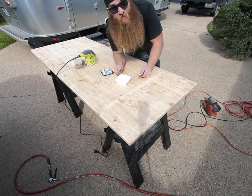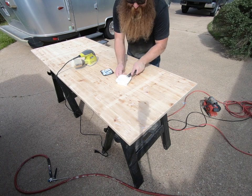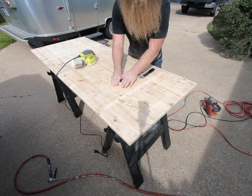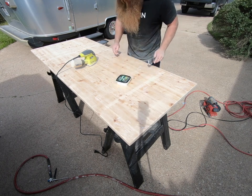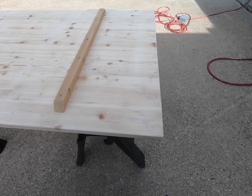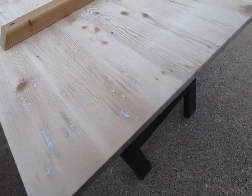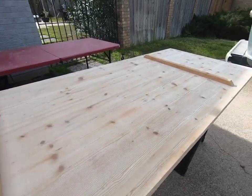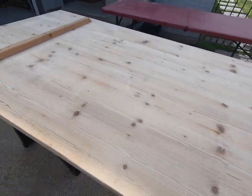I'm going to let this set up. Remember to take your time and do it right — do everything with love as if it was your own. Take that extra bit of effort and put it into every little project and it's going to come out real nice. After letting it dry, I went back and sanded over it. You can see all the holes are patched on the bottom. I went ahead and reattached the support bars across and the table is now ready for paint.